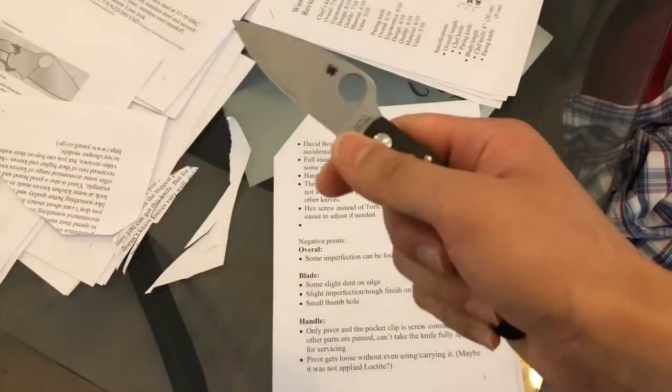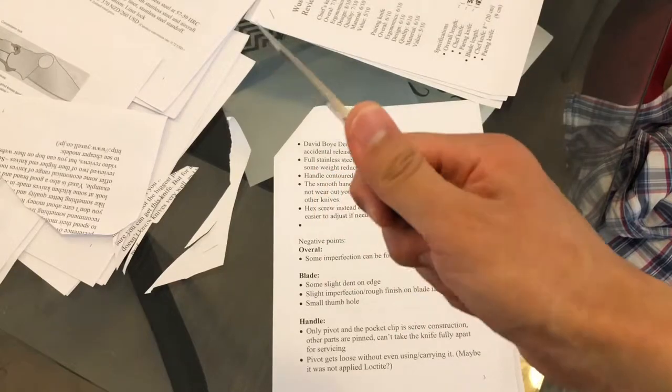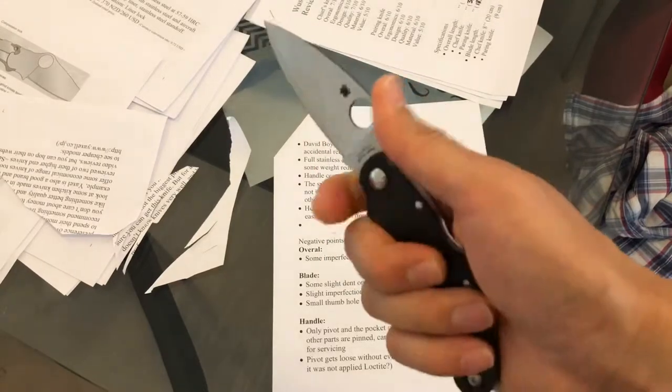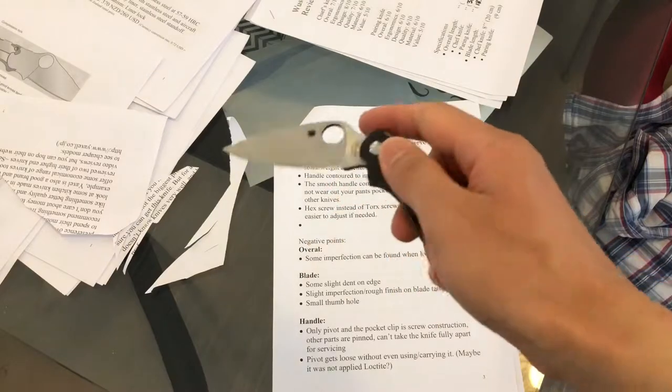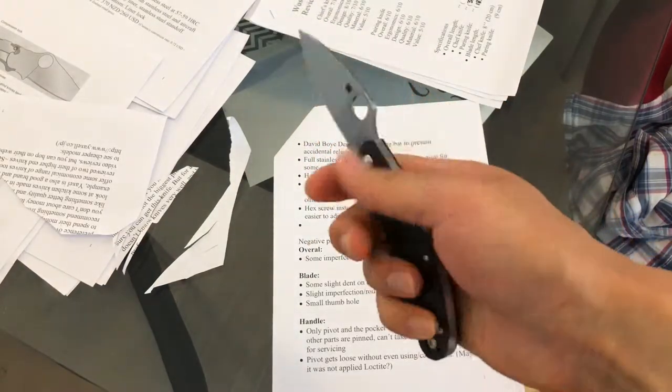The thumb hole is not a big thumb hole. I can imagine if you have very big hands, this thumb hole is probably not very easy to open. I have medium-sized hands so it's okay, not too bad.